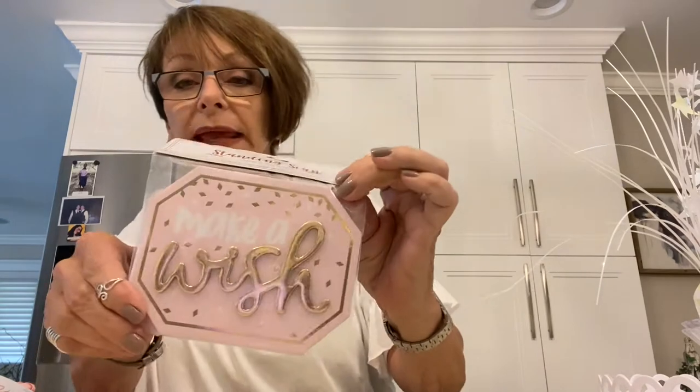Party City also had this, which is a congratulations banner. It doesn't have the word 'congratulations' but it has these little flag pieces. I've already taken it out, and there's a ribbon to hang them from. And this I love — a Make-A-Wish piece. That's going to be in it.